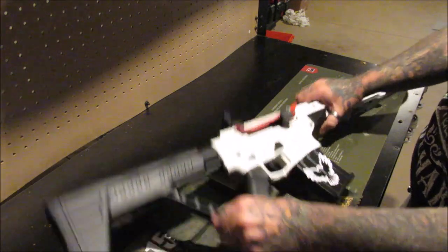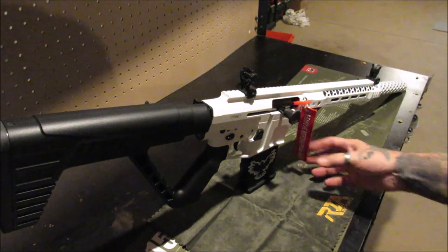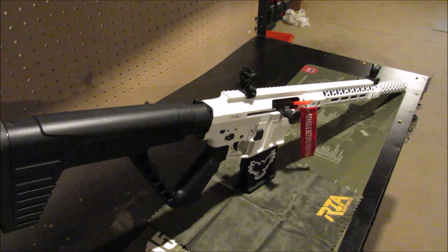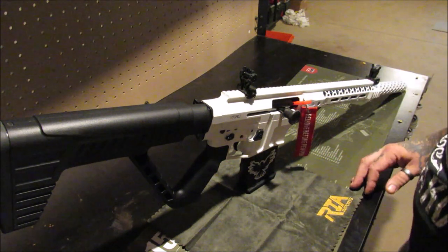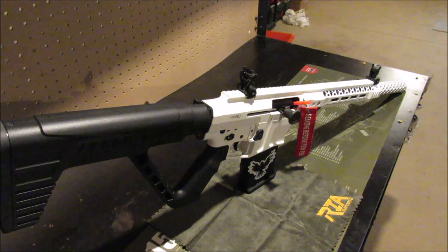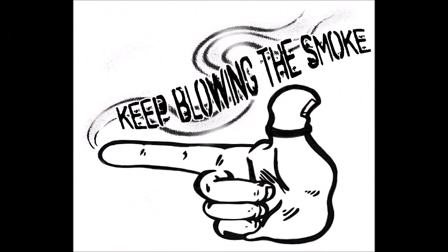Well, my pupils, that's all I've got to offer you today. Just wanted to share my new adventure with you. Remove before pew-pew — gotta love it. I appreciate you all. Thank you very much for watching. Until we meet again, remember to always keep blowing the smoke.